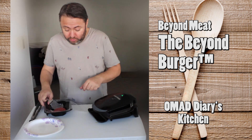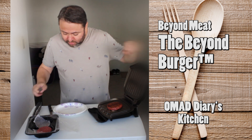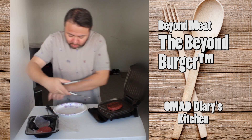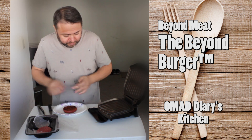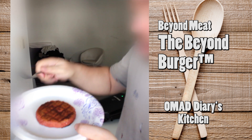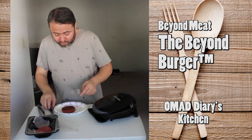Three minutes are up and we're about to take it from the grill to the plate. Let's rest it for a minute. So far it looks very cool. Beautiful.